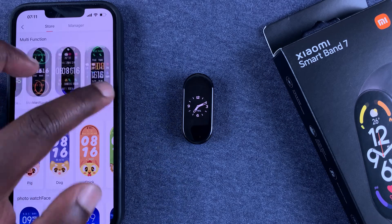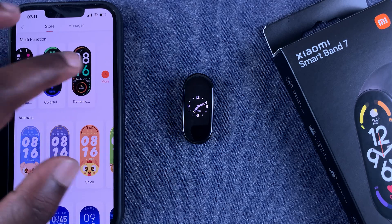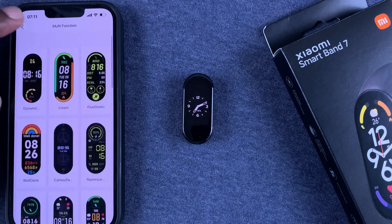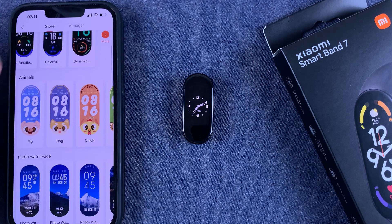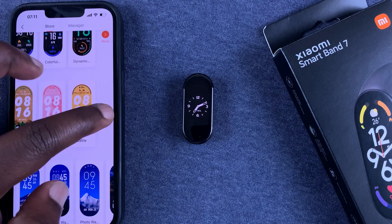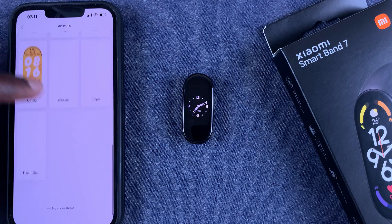On the store page you can see a host of other watch faces to choose from. These are multi-function watch faces — you can see them all here, and you can even tap More to see even more. If you go back, there's another category for animals, with plenty of animal watch faces to choose from.